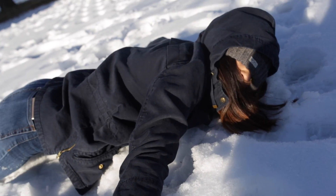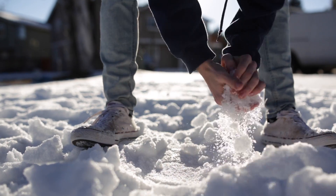Step 1: Find some snow. Step 2. Step 3: Make a ball. I can't see. Oh, this hurts, so cold. Throw a snowball.